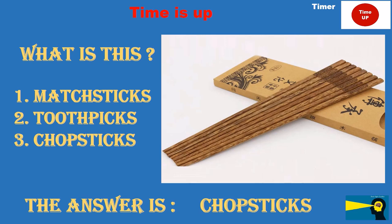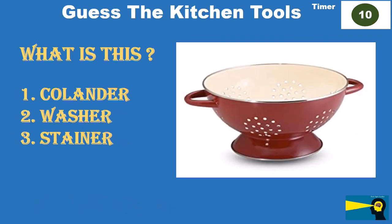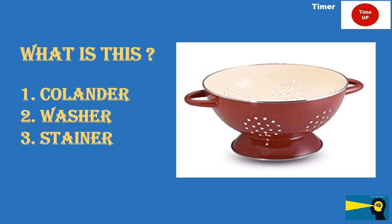What is this? Option 1: colander. Option 2: washer. Option 3: strainer. The answer is colander.